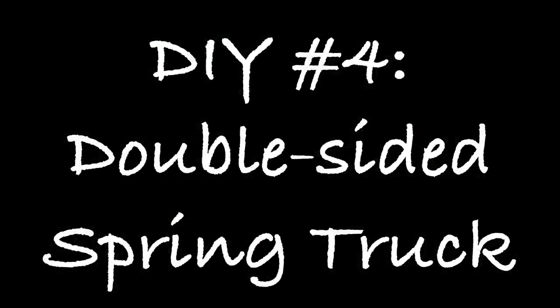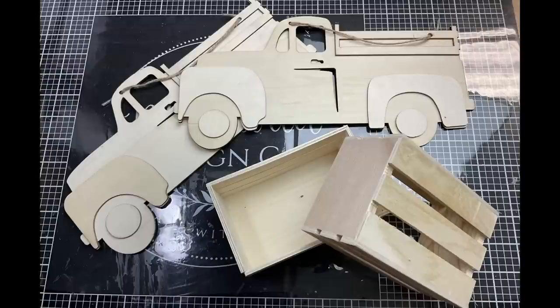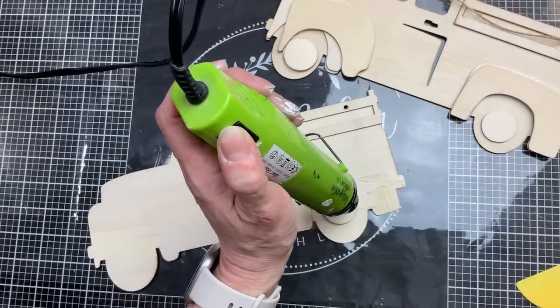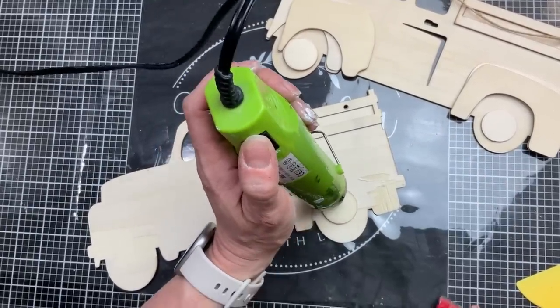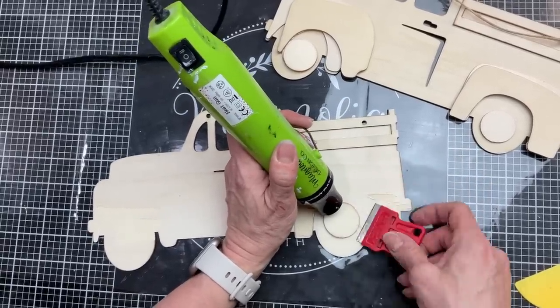For our fourth and final project we're going to make a double-sided spring truck using two of these 3D wood truck signs from Dollar Tree as well as two small crates. This first part really does take the longest, but if you take your time your finished product is going to look the best.